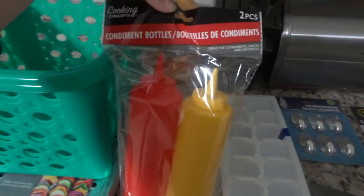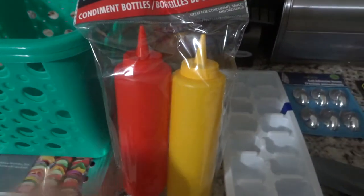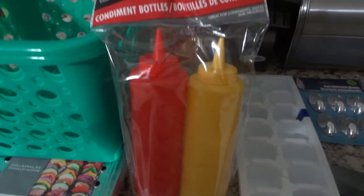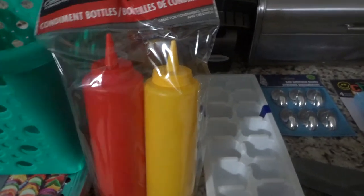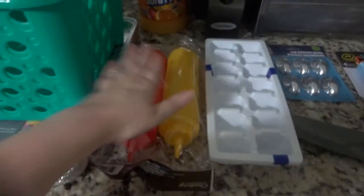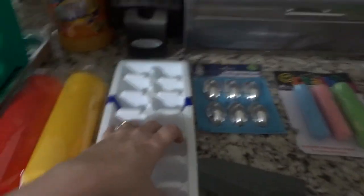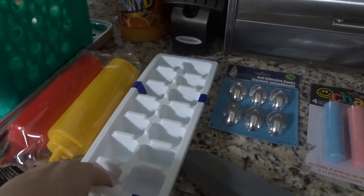I actually got these condiment bottles and I'm going to use them for pancakes. I like making pancakes in shapes, so I didn't want anything fancy — I just grabbed these to try. For a buck, if it doesn't work I'm not too invested.